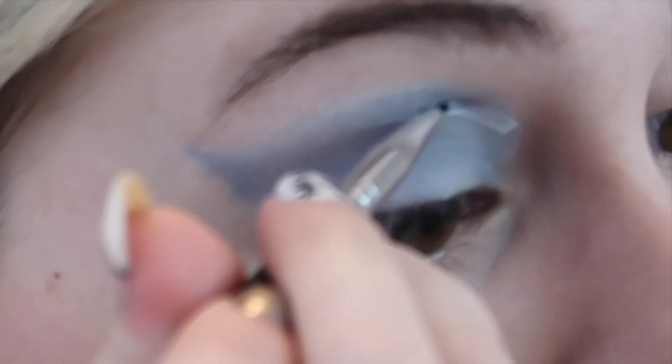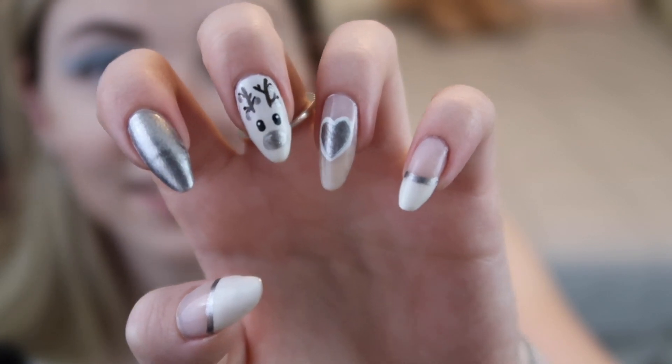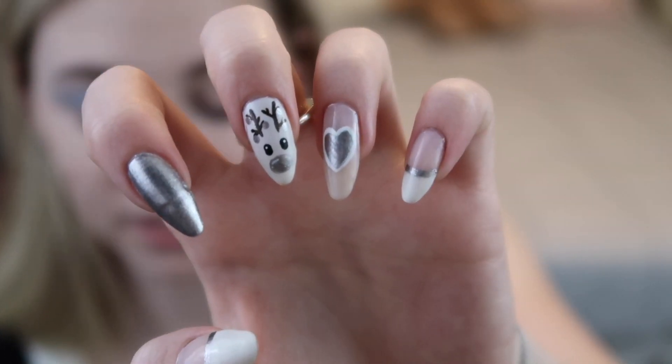The first thing I'm taking out is my NYX eyeshadow base, and I'm going to be using this as a liquid liner. I'm just going to start and draw a line across — it's going to be on the thicker side. I was going to do a plaid right here but I didn't have time, so you're just going to have to deal with the heart. My apologies — there are so many colors.